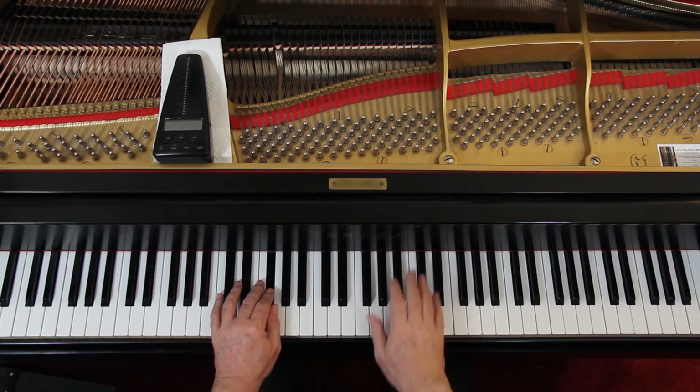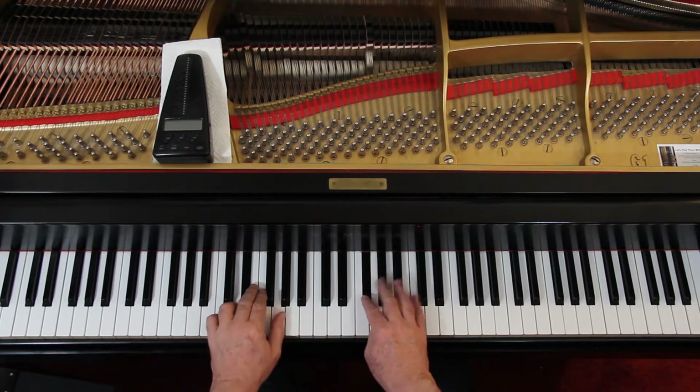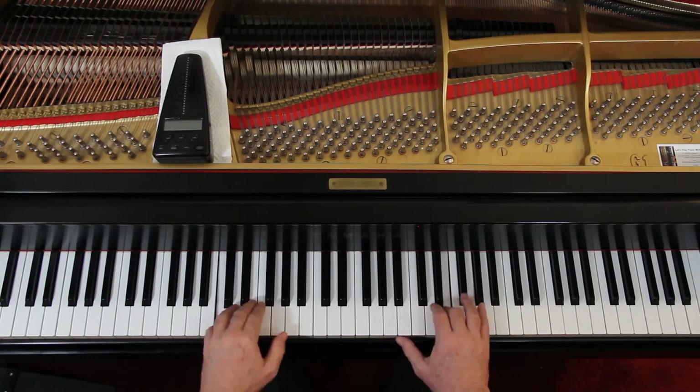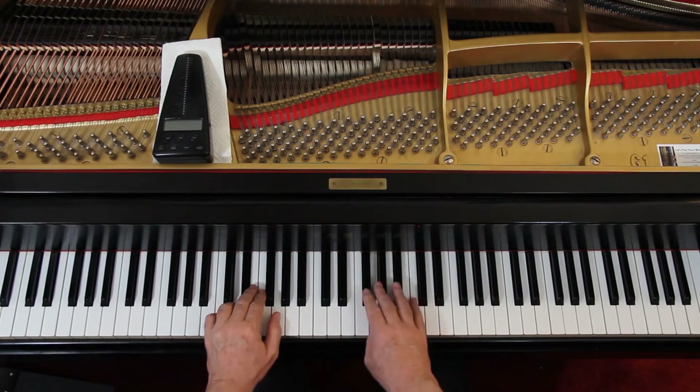Then go back and add the articulation. Most of the articulation is going to be in the right hand, so the left hand you just connect those notes. You've got staccato — nice, light wrist staccato, short staccato. In the first measure of the second line, when you end it and go to the second measure, lift both hands up — there's just a little bit of silence. Down to the third line, last measure, both hands are staccato. Then the left hand continues staccato, but now the right hand is connected. Then they're both legato, and you're getting a little bit of staccato in the left hand.